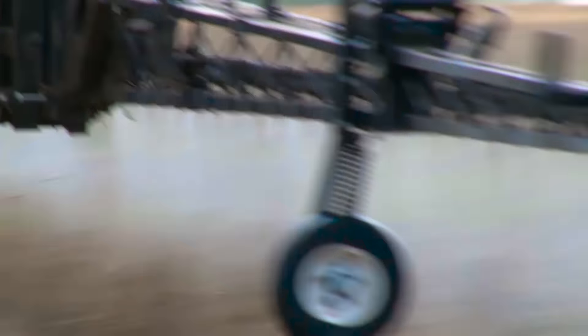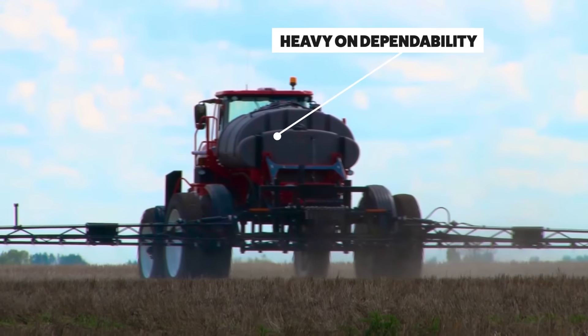Overall, it's just a well thought out, easy to maintain, easy to run machine. It should last for a lot of years.